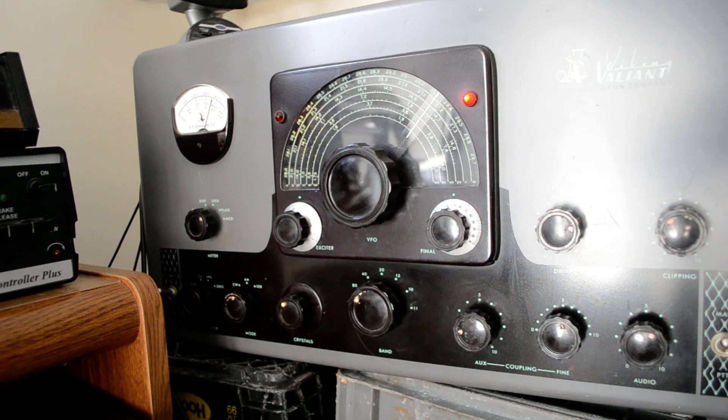One, two, three, four, five, four, three, two, one. And as you can hear my receiver, I've got to clean the AF control because it has a little dirt in it. But it shows you that it works.